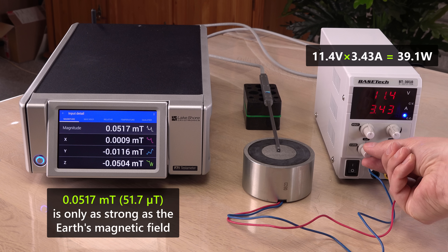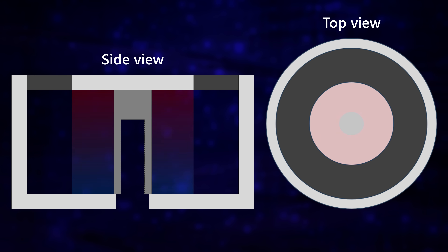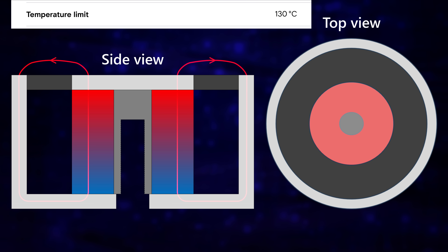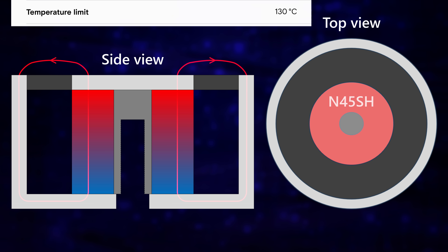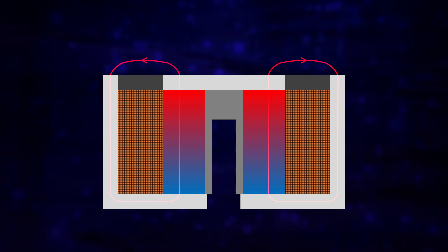But how does this all work? There's surprisingly little info about these online. However, there must be a permanent ring magnet in the centerpiece, providing the magnetism when the magnet is unpowered. Considering this electromagnet's high temperature limit of 130°C, the permanent magnet can't be a high-grade N52 neodymium type — perhaps a high-temperature grade such as N45SH. Around this magnet sits a coil — an electromagnet. When sending a current through this with plus to the red wire, the electromagnet forms a magnetic field with opposite polarity to the permanent magnet. At just the right wattage, the two opposing magnetic fields cancel each other out. Clever design.